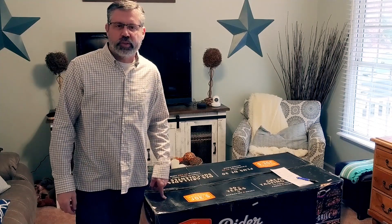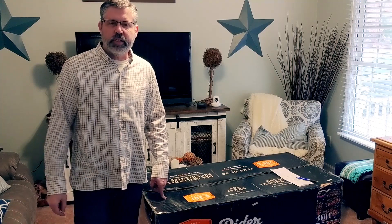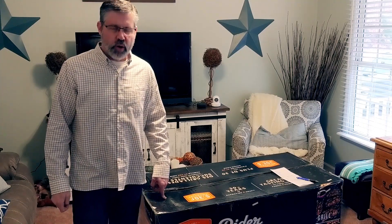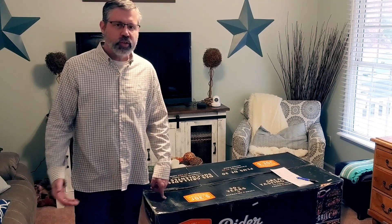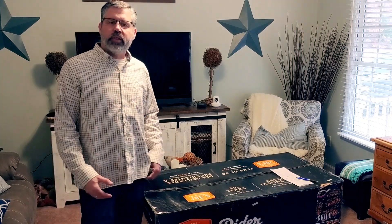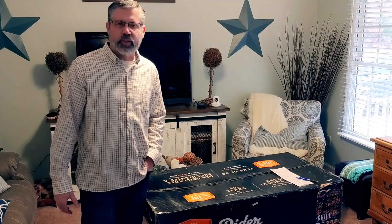Hi, Rob Aimbinder, Digital Dad, RobAimbinder.com. Today we're doing an unboxing and assembly video of the brand new Oklahoma Joe Rider DLX pellet grill. I've been a fan and user of Oklahoma Joe products for over 16 years, and so when the team at Oklahoma Joe reached out to me and asked me to try out this new pellet grill, I was more than thrilled to do it.